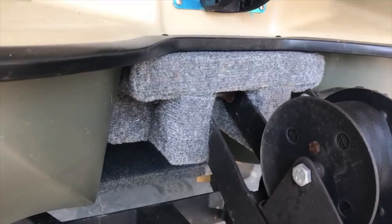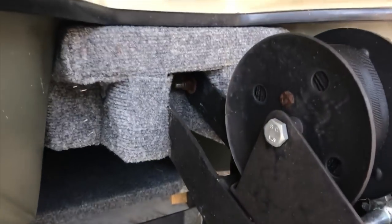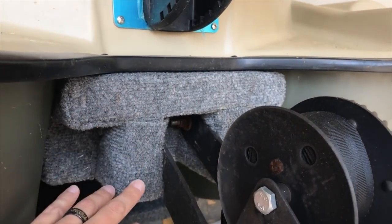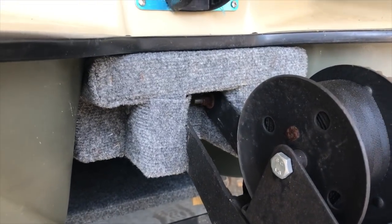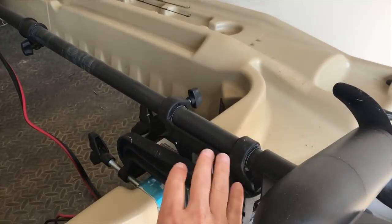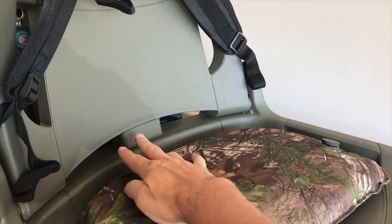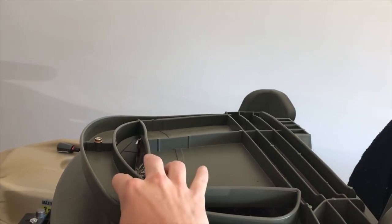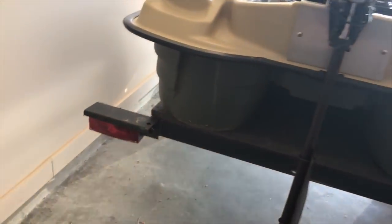The guy I bought this trailer from — it was originally a jet ski trailer — he customized the front of it to fit the front molding of this boat. It's all like two-by-four and marine carpet, and it fits snug in there. One way to strap this boat in uses a strap that runs underneath the chair. He also had a nice little platform back here, probably just some plywood. Tail lights work, and I got some new tires with a spare.